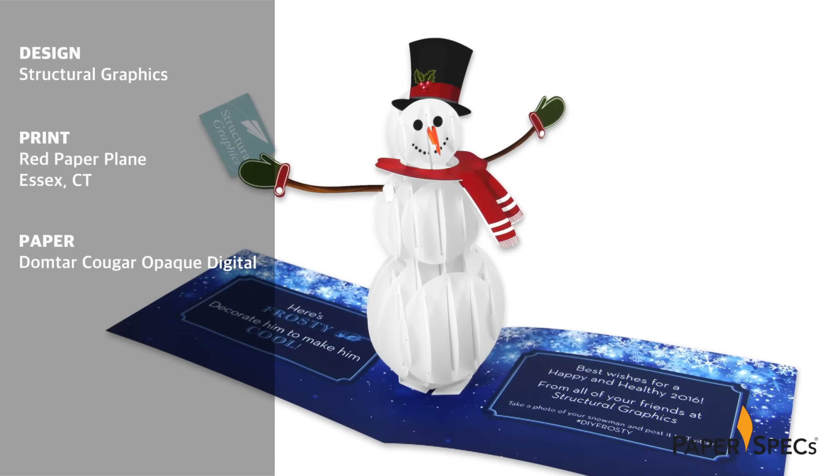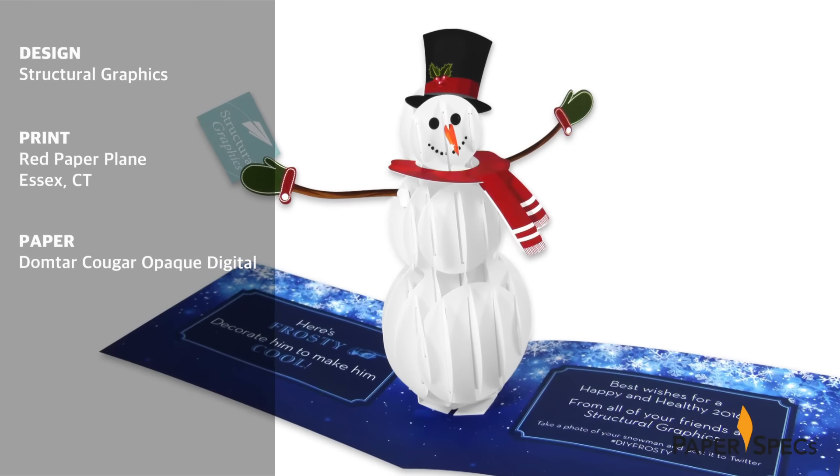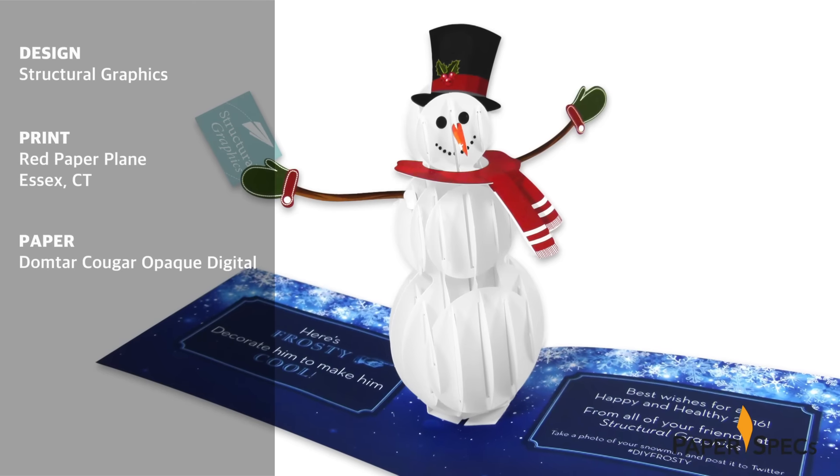So leave it to the magic wizards at Structural Graphics to wave their magic wands and create a holiday card based on the playful idea of an interactive snowman made out of paper.